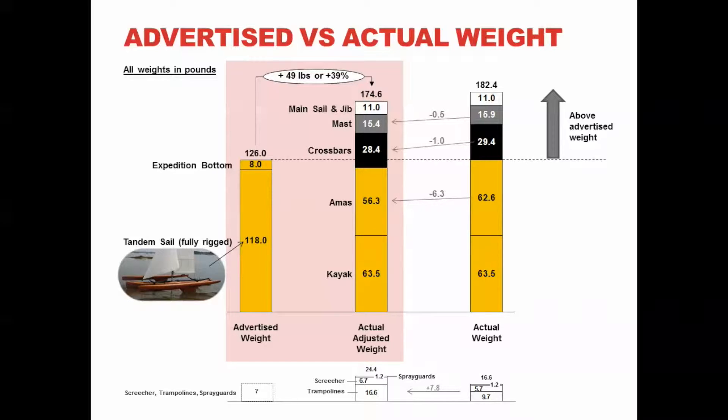That is 49 pounds or 39 percent above the advertised weight on the website. After having studied the various parts I really came to realize that the Warren Lightcraft weight claim is truly false and a gross misrepresentation. Think about it — if you add up the kayak and amas weight you only have 6 pounds left for the crossbars, mast, and sails.